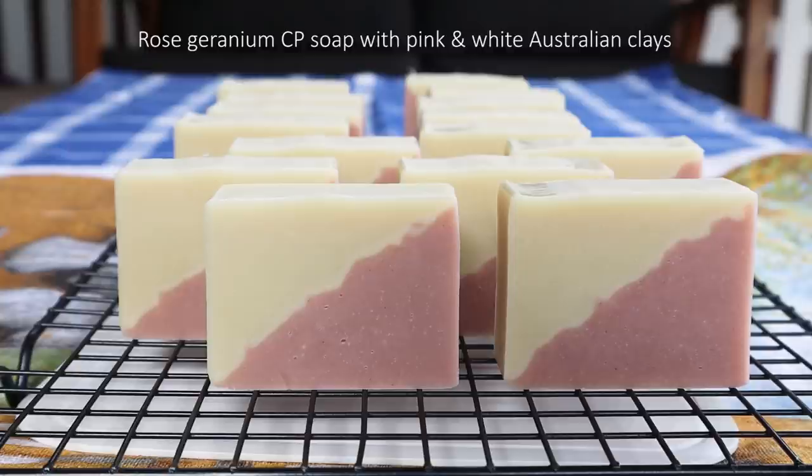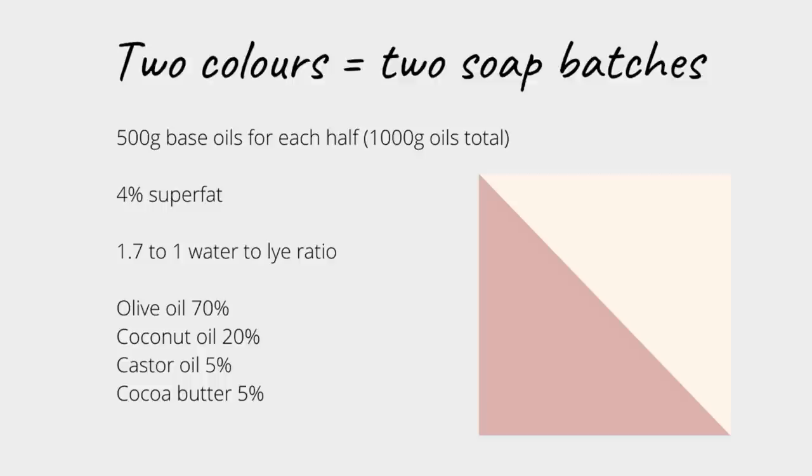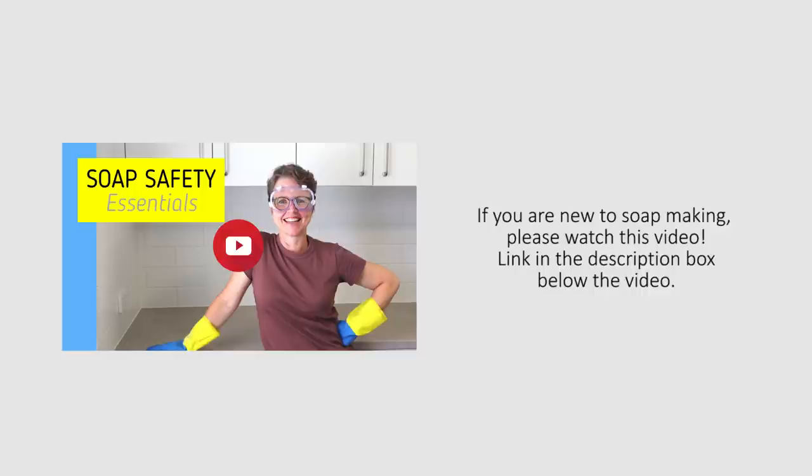To make this soap, I worked out how much soap I would need in total for my mould. Then I divided the calculation in two, effectively making two batches of soap for each colour. All the recipe details are in the video description box below the video. And if you've never made soap before, please watch my soap making safety essentials video. I'll also place a link to that below.